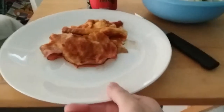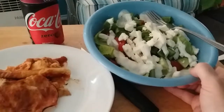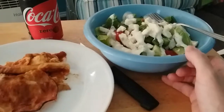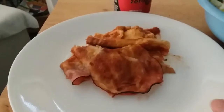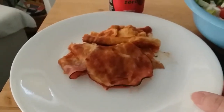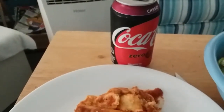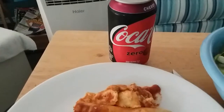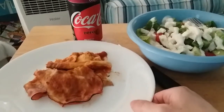Hey y'all, I'm getting ready to eat my meal of the day. I made a big ol' salad — important to get all your greens in for the day. I didn't wait long enough for my pizza to cool so it fell apart when I pulled it out, but it's still gonna be good. And I have a Coke Zero Cherry. This is gonna be my meal for today.